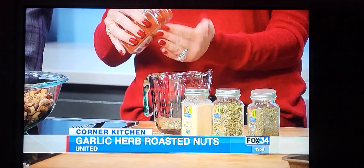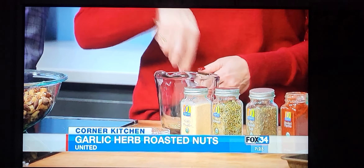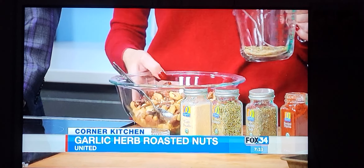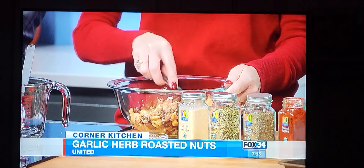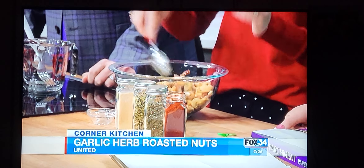I've got a tablespoon of garlic powder, a tablespoon of rosemary — that's going to give it a fall, wintry flavor, perfect for your Christmas table — about a teaspoon of sage, a half teaspoon of smoked paprika, and then a teaspoon of salt.